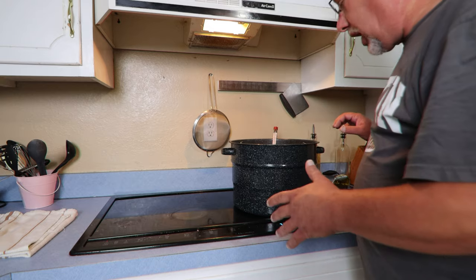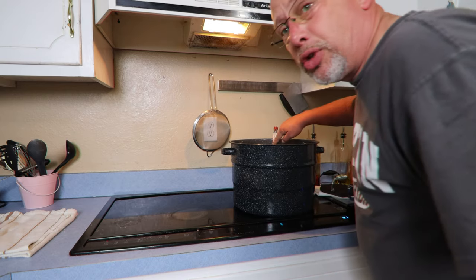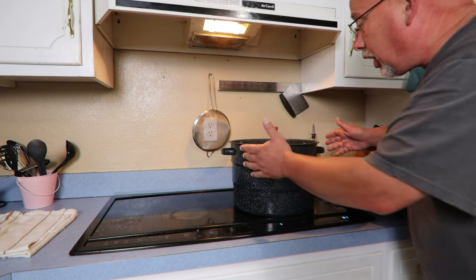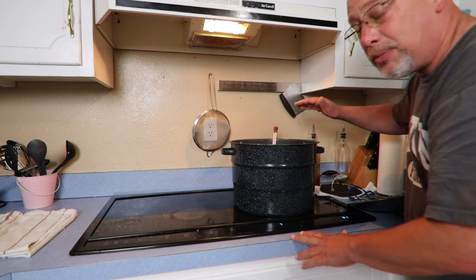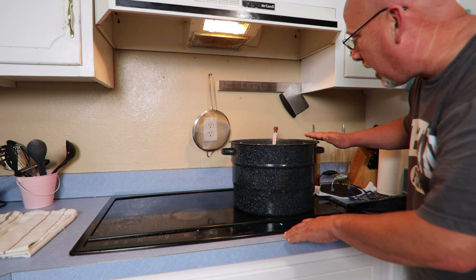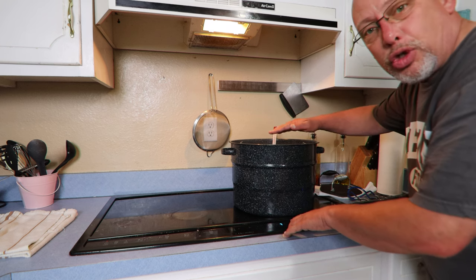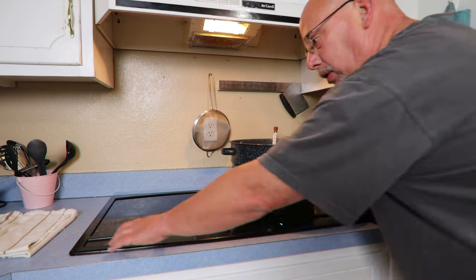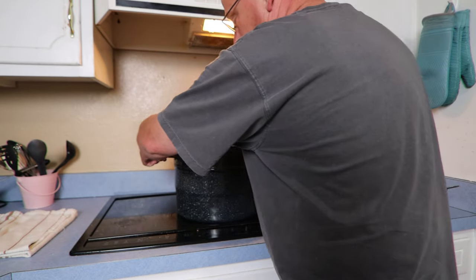I've got about a minute left. I've been watching my temperature pretty closely. It is a little bit of babysitting, but the good thing about this volume of water is that it heats up and cools off pretty slowly. So once you get it up to about 180 degrees, it's not too difficult to hold it there. What I found with my stove is I'd turn it up, the temperature would start rising toward 185, then I'd turn it down a notch and it'd start dropping back down. We're done — let me get this taken care of.